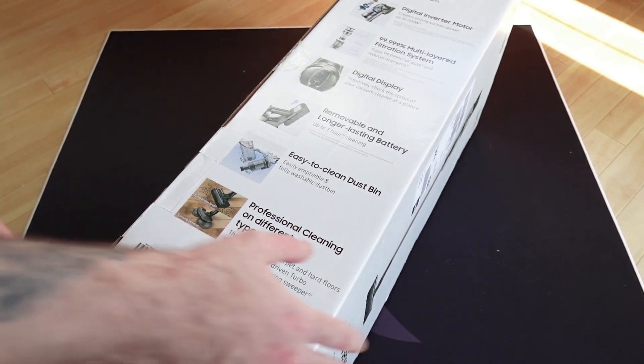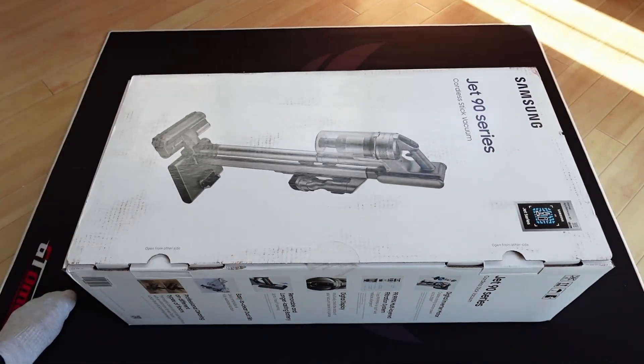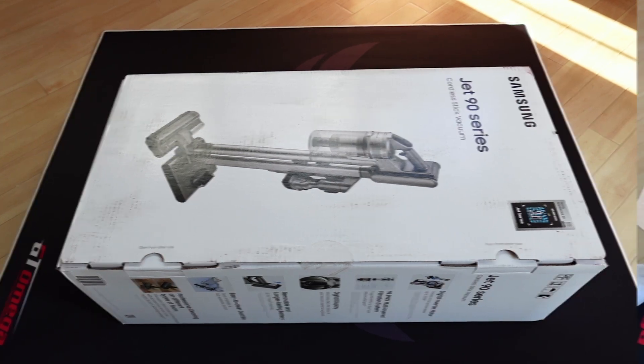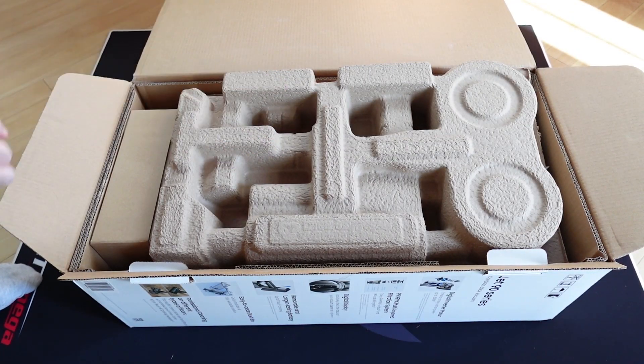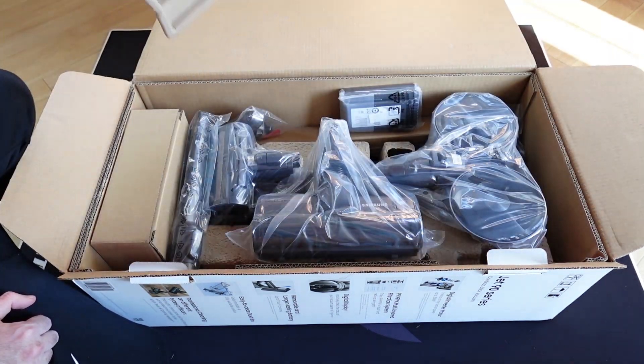It's got a turbo action brush and a sweeper so you can polish and clean hard floors. Pretty much that's it with the box. Let's go ahead and open this box and see what we actually get inside. Let's do this unboxing experience together - I open the box, let's take this big cardboard out.